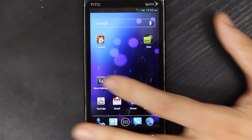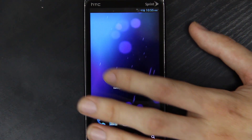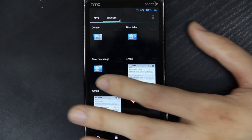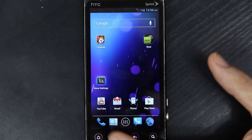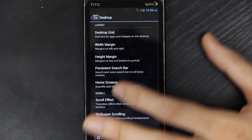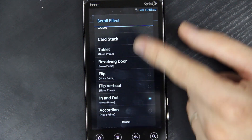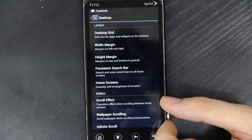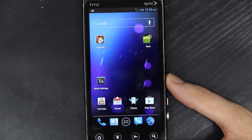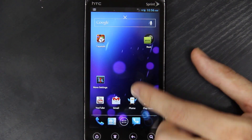Before somebody asks — I'm using Nova Launcher. I really like it. You can set scroll animations; I have it on in-and-out, and the app drawer has an accordion effect. I spent the $4 on the pro version because in the free version you only get three scroll effects — none, cube, and card stack — but with the pro version you get all the extra ones and extra settings as well.